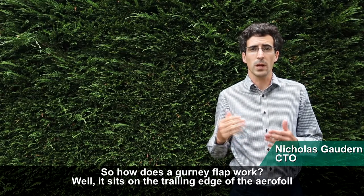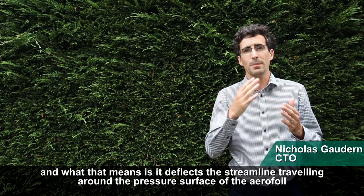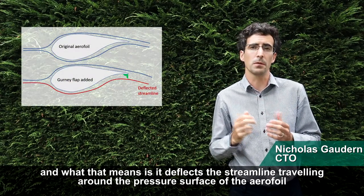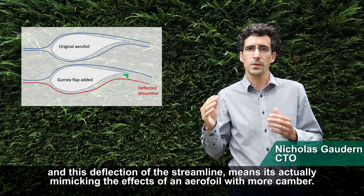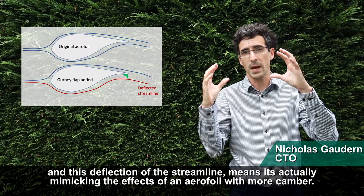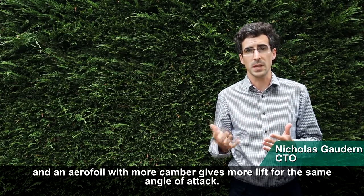So how does a gurney flap work? It sits on the trailing edge of the airfoil, and what that means is it deflects the streamline travelling around the pressure surface. This deflection of the streamline means it's actually mimicking the effect of an airfoil with more camber, and an airfoil with more camber gives more lift for the same angle of attack.